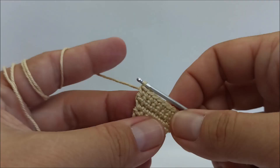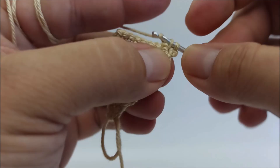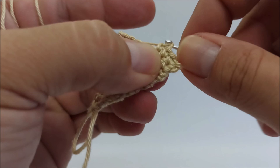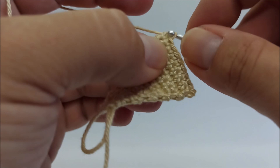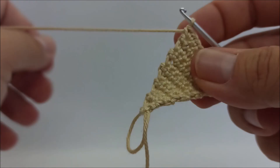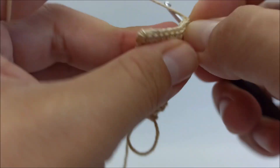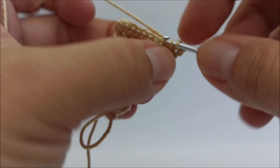Row 12: two single crochet in the first stitch, one single crochet in the next six stitches. Rows 13 and 14: one single crochet in every stitch.